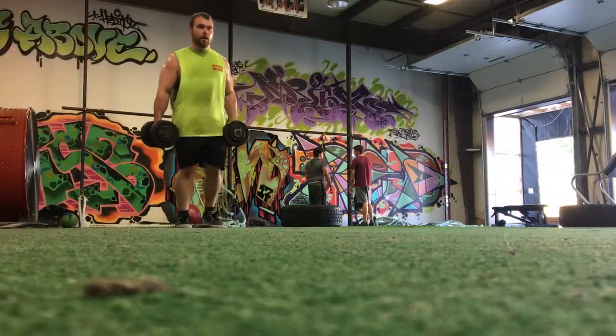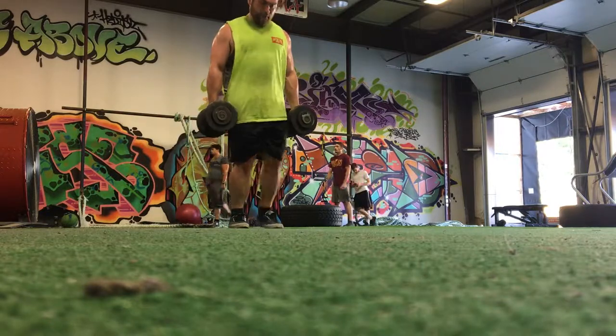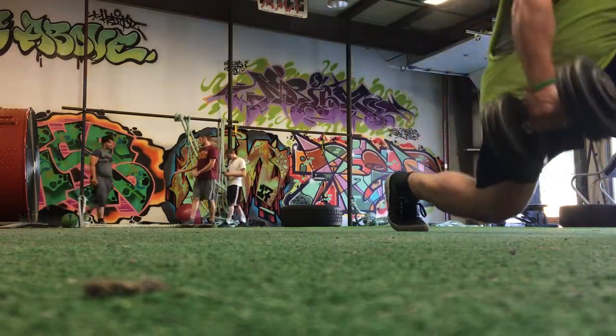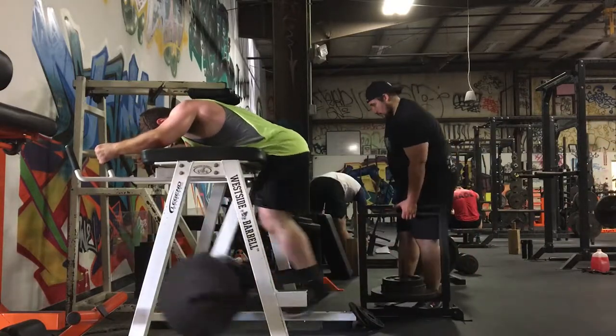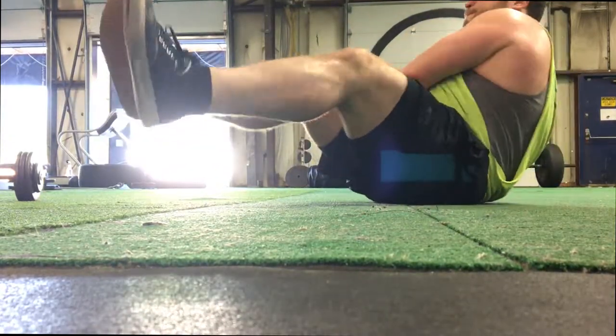Then we finished off with the third giant set: some single-leg dumbbell lunges, just trying to work on that unilateral strength. Follow that up with some reverse hypers — if you have this in your gym I highly encourage it, it works wonders. Then we just got some core work to finish it off, three sets of that.